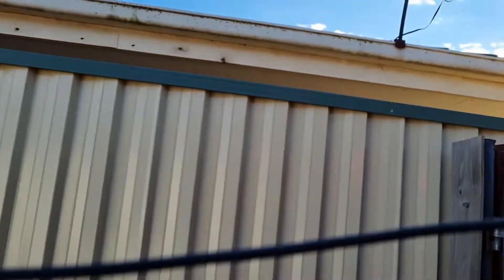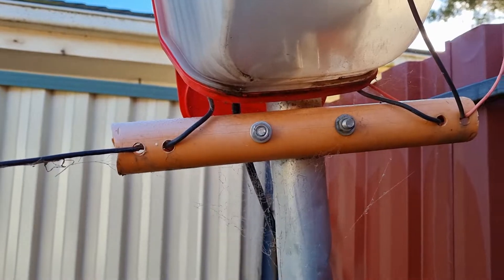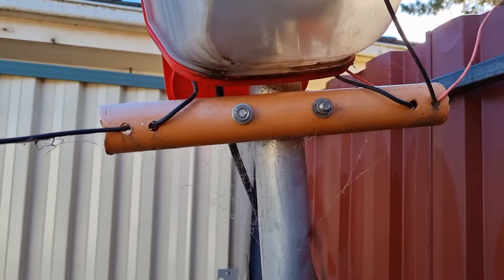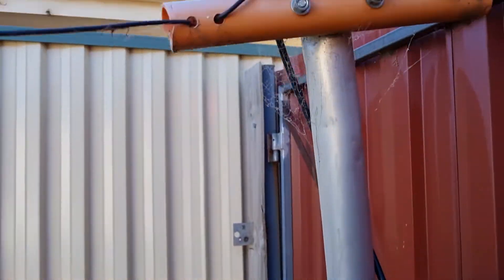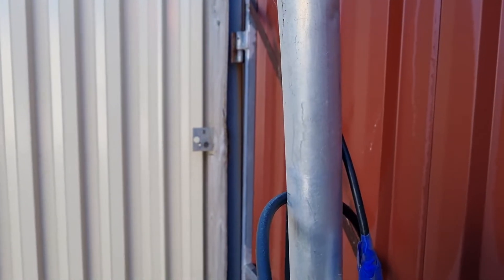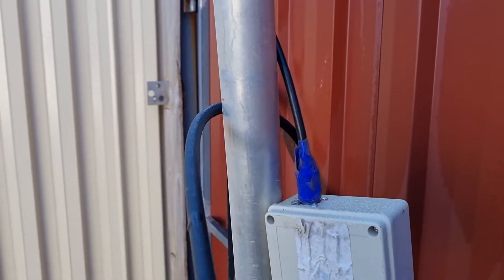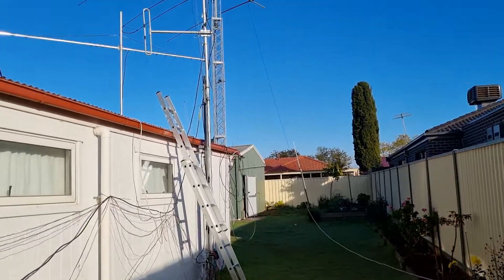Now I'll turn around - this is my feed point. There's a 4 to 1 balun in there. I've put it in a box because it's a long-term antenna; I just want to protect everything. There's strain relief using conduit - this has worked quite well. This is just a pole put into a star picket in the ground, fed with RG213 coax, and I also have a choke balun at the bottom to stop any common mode currents coming out.